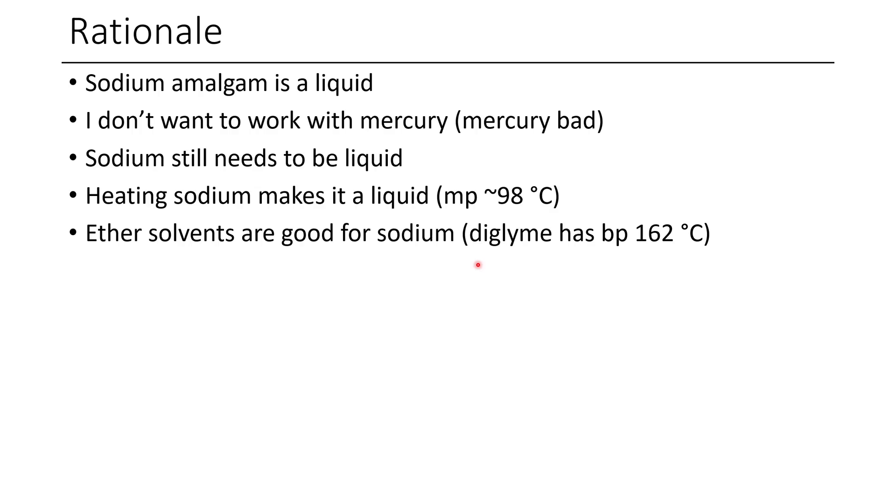I'd considered doing 1,4-dioxane, which has a boiling point of about 108°C. But I've worked with sodium before, and it's a little bit stubborn to melt around its melting point, probably because there's that heat of fusion required to actually melt it. So if I had a bit of extra headroom, that would make it a little bit easier. And because I was already concerned about the carbon disulfide in this reaction, I figured picking a less volatile solvent would probably help things as well.